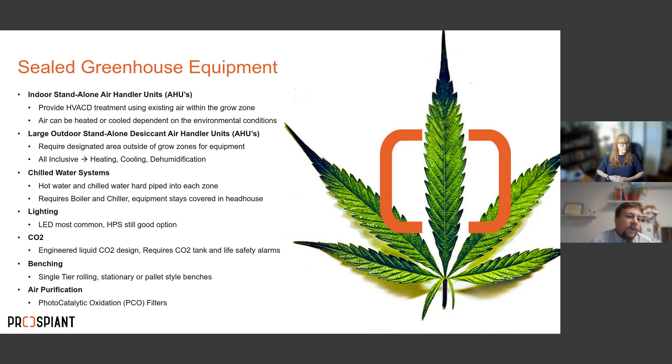Moving to the sealed greenhouse — the equipment differs significantly, especially for HVAC. One option is indoor standalone air handler units (AHUs), which provide HVAC and dehumidification by treating existing air from within the grow zone. Unlike the hybrid, these are not pulling in outside air — they take air from within the environment, cool and dehumidify it, and put it back, all tied to your environmental controller.